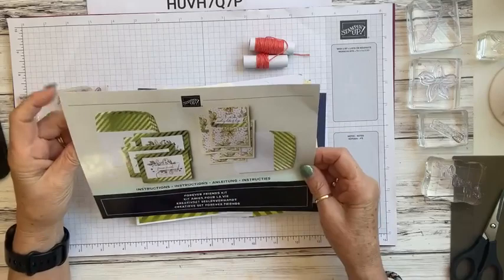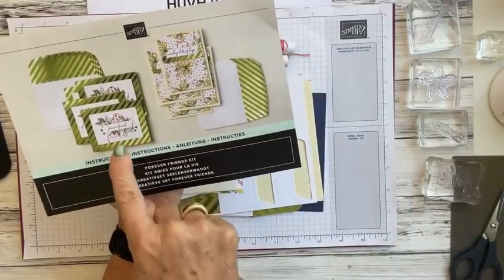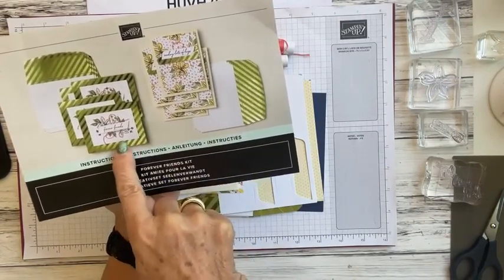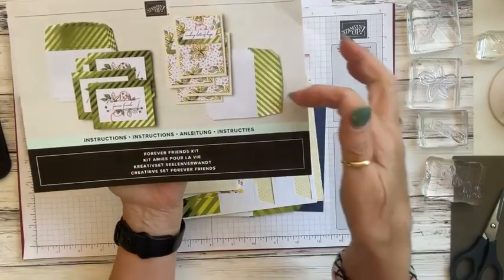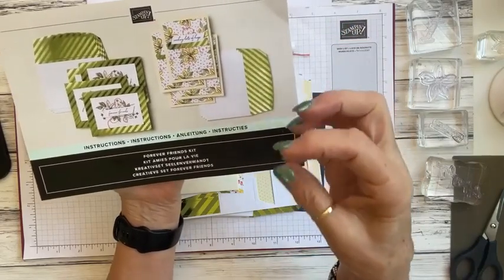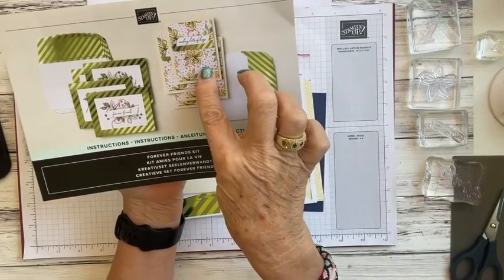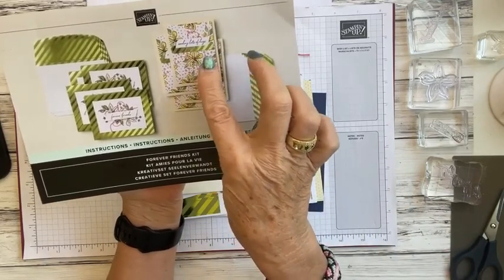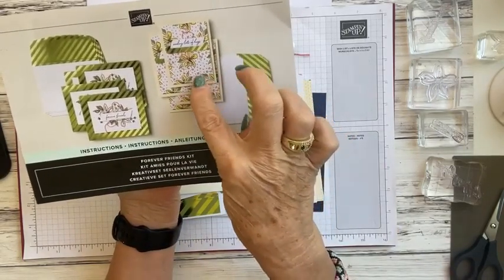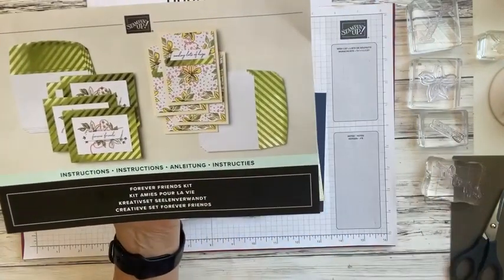The Forever Friends kit is designed to make eight cards, and this is what the cards are supposed to look like. You've got four card bases that are a dark green — like an old olive — with shiny lines on the front, coordinating envelopes. Then the second four are a really pale yellow card base with little polka dots. These cards already come in the kit but you're going to stamp over them to make the flowers with Night of Navy, and you'll also add color to the little tiny flowers.